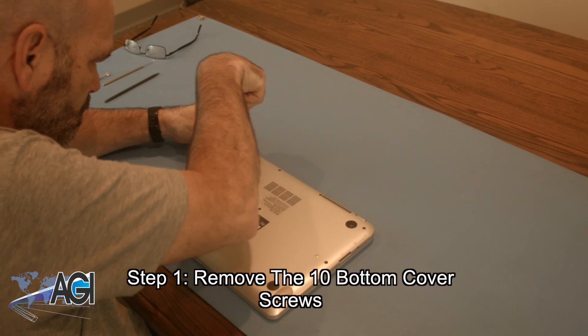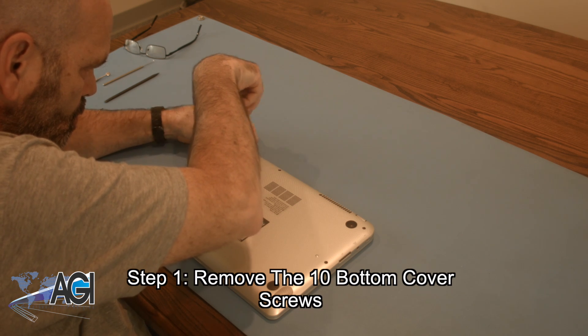The first step in the battery replacement process will be to remove the 10 bottom cover screws.